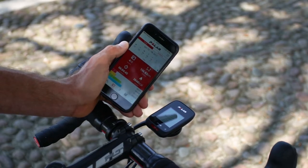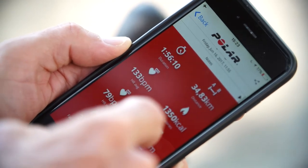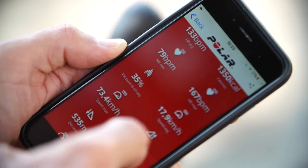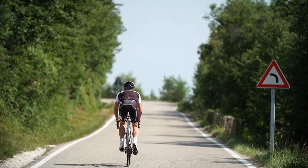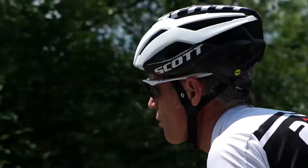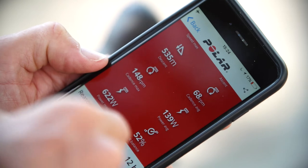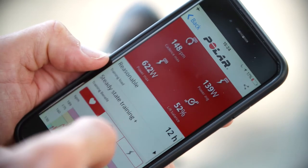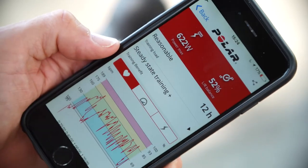Here I get an overview of all the training data from today. We can see all the summary data from the ride: average heart rate, speed, distance, ascent, descent, average power, and from my power meter I also get left-right balance. So all the key summary data from the training session is right here.